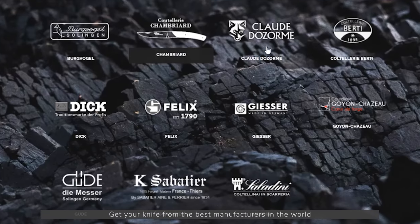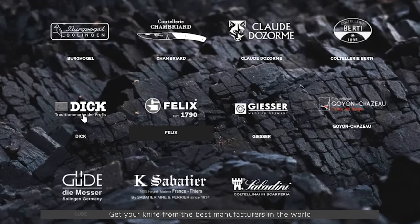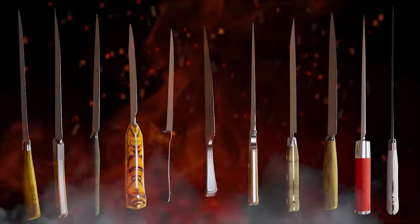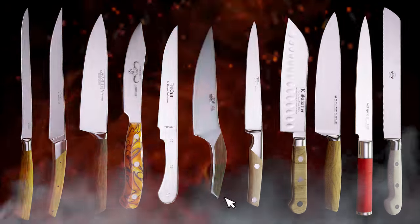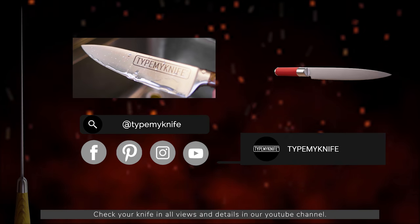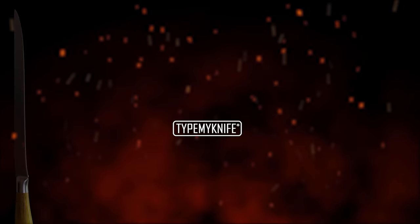Get your knife from the best manufacturers in the world. Choose from a wide range. Check your knife in all views and details in our YouTube channel. Type my knife.